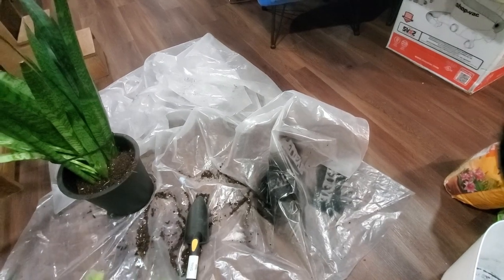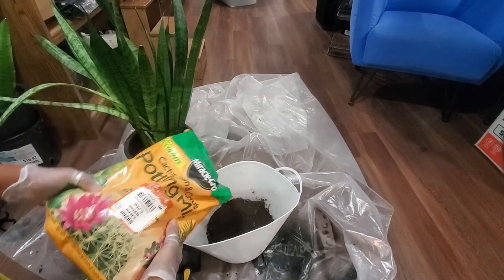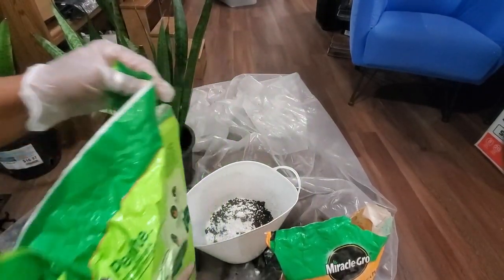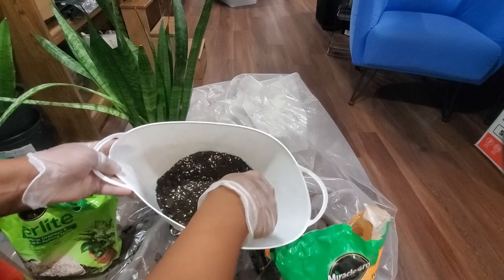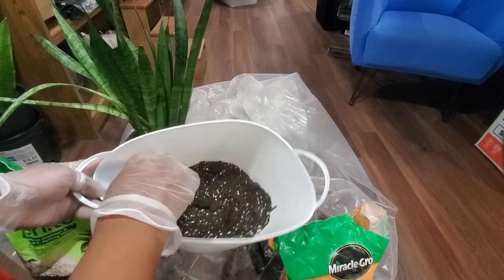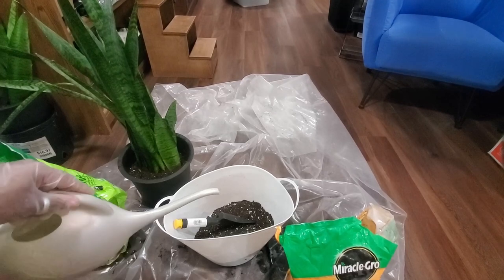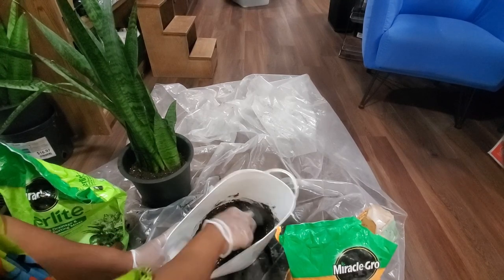I'm going to mix some more soil. I take the cactus soil — that should be more than enough — and then add some perlite as well, about what I need. I stir that up together nicely. Then I dampen it with some plant water, which is regular water from my refrigerator's water dispenser that has been set out for at least 24 hours. Just a little water — enough to moisten the soil but not have it soggy wet.